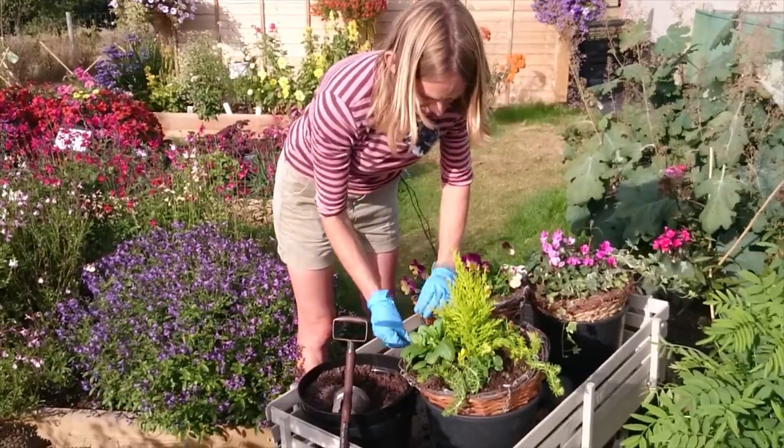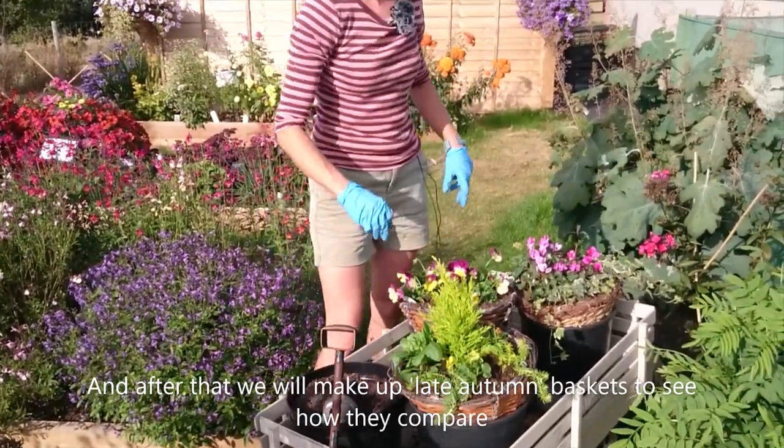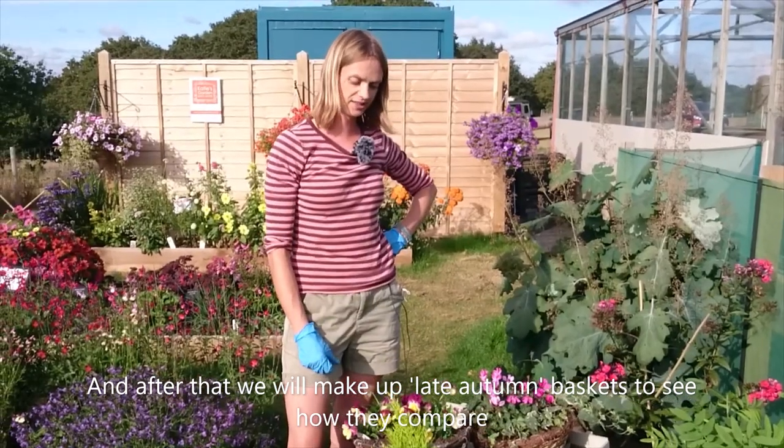We'll get these hung up in a few weeks' time, and then a few weeks after that we'll start making our second basket. That way we'll be able to see how the early and late ones compare going through the winter.